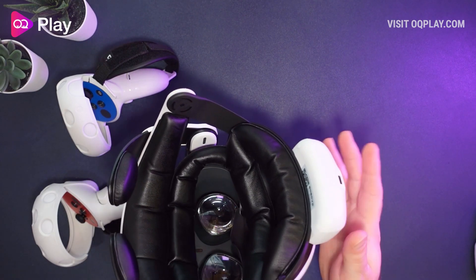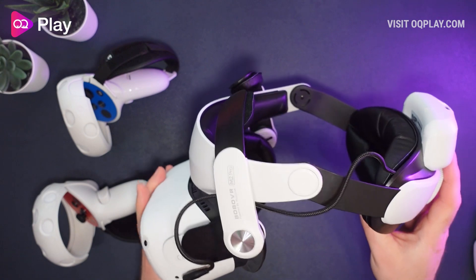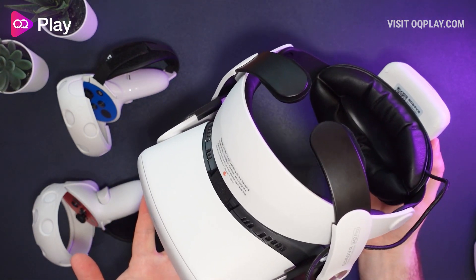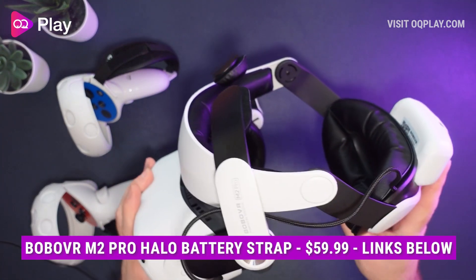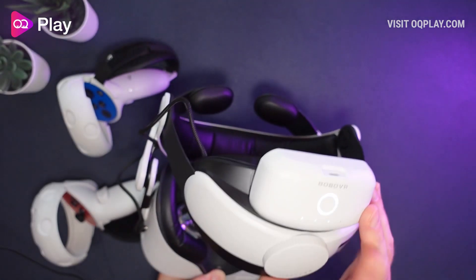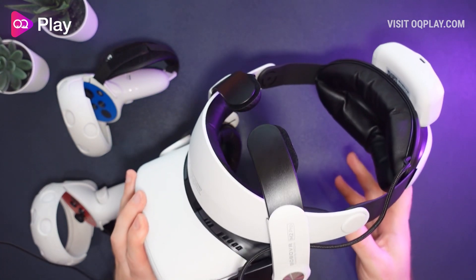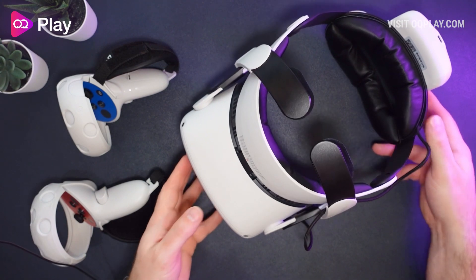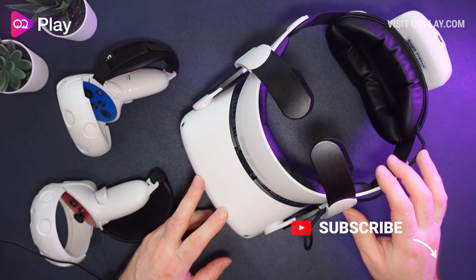Overall this is a really nice headstrap with a brilliant battery solution that no one else has really done yet. I know Kiwi Design will be releasing an elite upgraded strap with battery in the future, which I'd be interested to compare. The Bobo VR M2 Pro retails for $59.99, which is a very good price - the Elite is $49 so you're paying a little extra but getting a battery solution included. If you're looking for a halo strap with a battery, this is the best you can get right now. Thanks for watching - leave a like, comment any questions, check out my other headstrap reviews, and hit subscribe for future content.